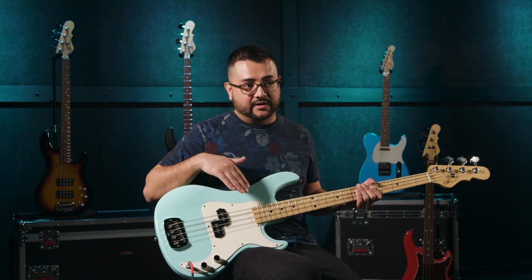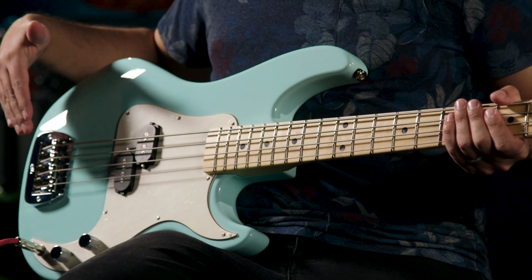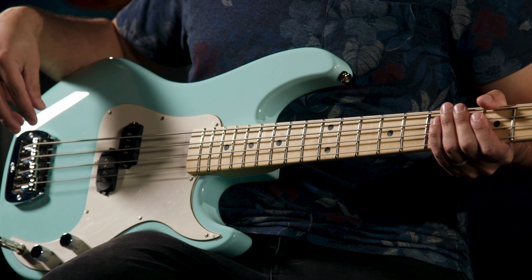Instantly beefier, more dubby tone — if I had a foam mute right now I'd stick it in there and just keep chugging along, it sounds awesome. On the contrary, if I move back towards the bridge, not only does it sound different but since I'm closer to the bridge the strings are more taut, so it actually affects my playing style quite a bit. Let's see what that sounds like.